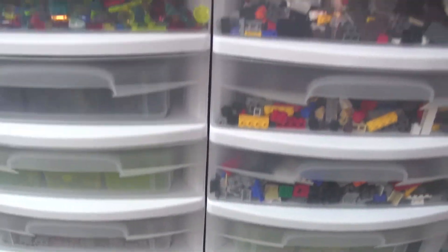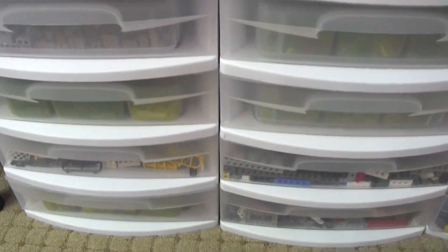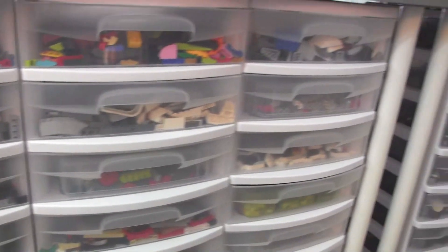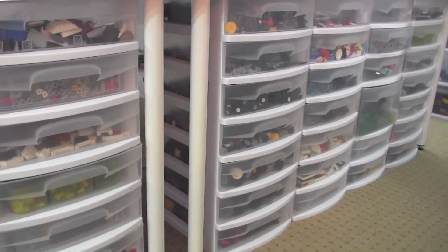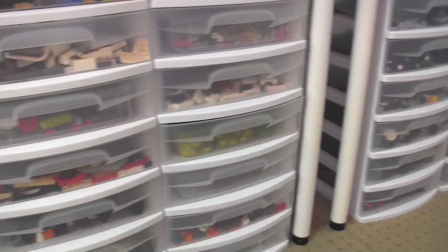That is two full columns of drawers. I'll stop this video here and continue in the next one because we've still got a long ways to go — it goes around the corner and there's still more. I'll talk to you again soon.